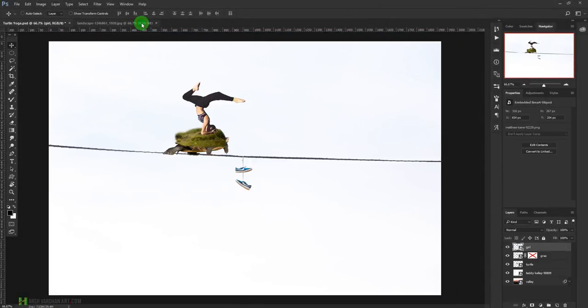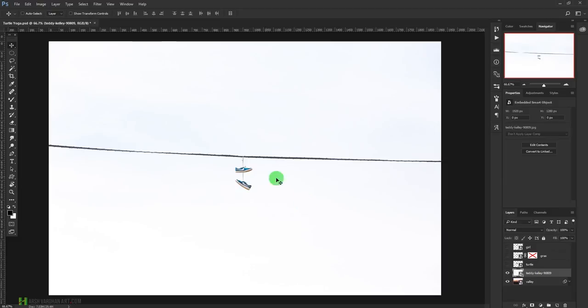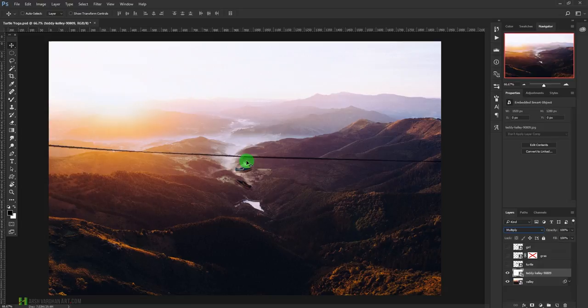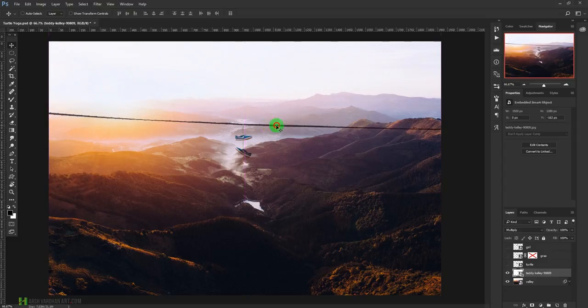Let me close all of these. I've already opened all of them. This is a valley image, and here is the shoes or rope image. At the moment it has a white background — we can either remove the white background or change its layer blending mode to Multiply. That way it will remove the white color and show only the darker colors, which are the rope and shoes.